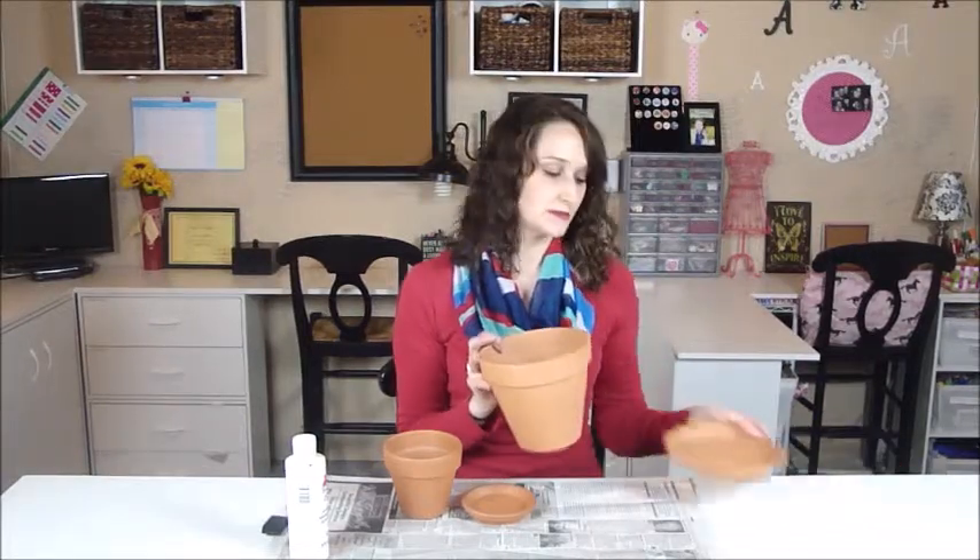We'll be using the 4 inch pot today, but there are larger size terracotta pots. This one is a 6 inch size, which is quite a bit bigger. So that's just a reference for sizing purposes.